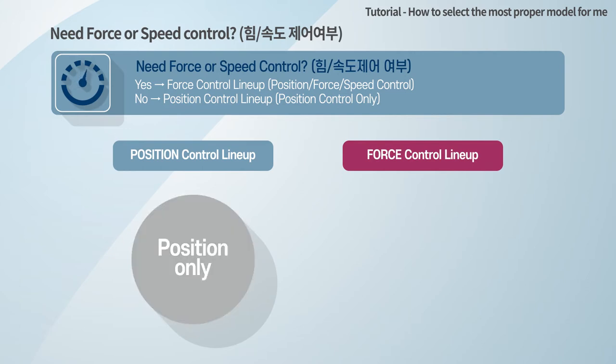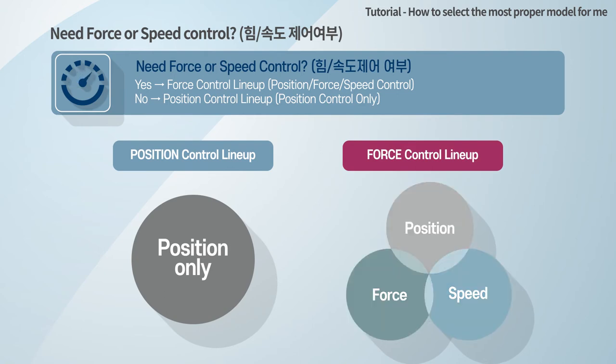If you only need position control, you can select this lineup. If you choose the force control lineup actuators, you can control position, force, and speed. The body sizes of the two product lines are perfectly the same, but there are some differences in stroke and force.